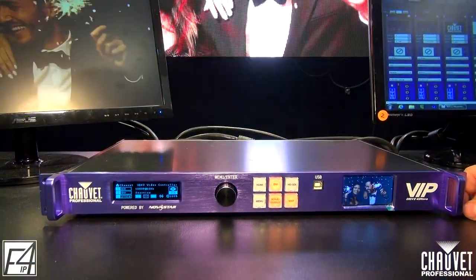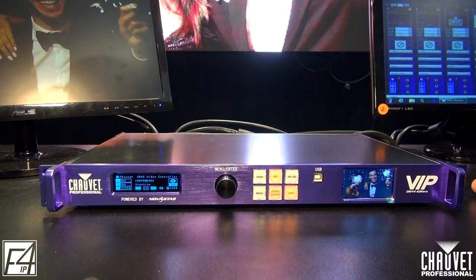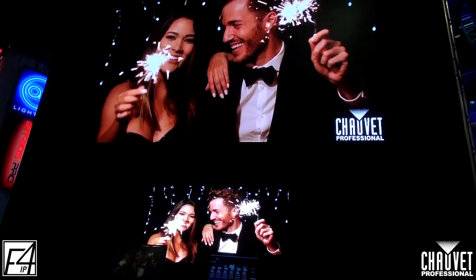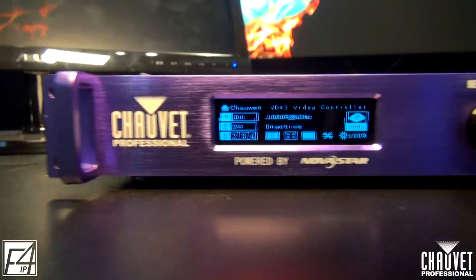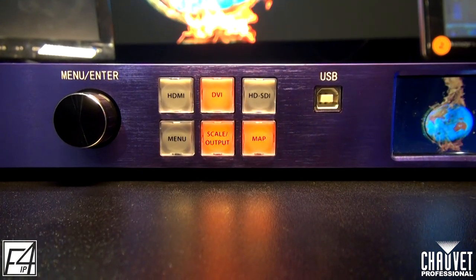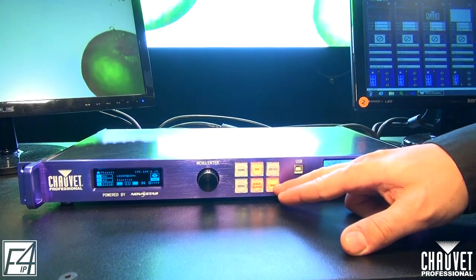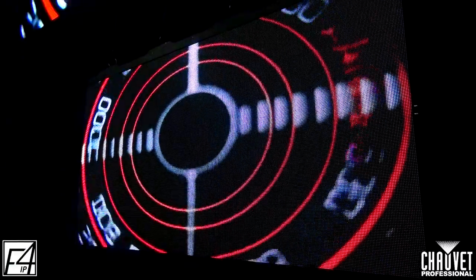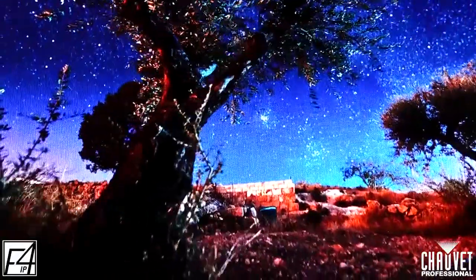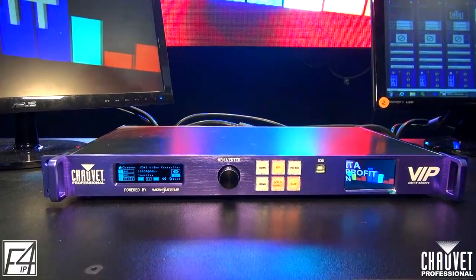Here we have the VIP Drive 43 Nova. This is the powerhouse and the driving system behind all of our new video products here at Show Rate Professional that include the Novastar control system. On the front you can see we have three different video inputs: HDMI, DVI, and HD-SDI. It includes an automatic scaler and it also has the ability to map all your video panels. This will take care of all of your color calibration and it even has a convenient video screen on the front, used as a QC monitor.